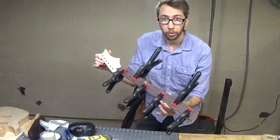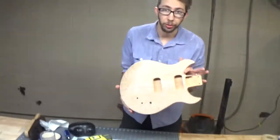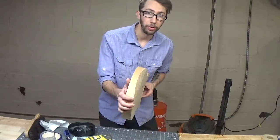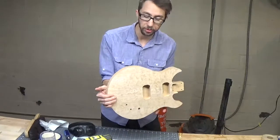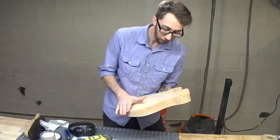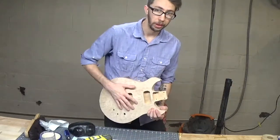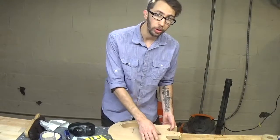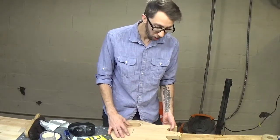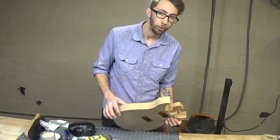Now that we have our neck and fretboard gluing up, we're going to set that aside to dry and turn our attention to the body of the guitar. This kit's body came with a rounded over edge already because it came with a figured maple laminate top, so all we need to do is make a cutout on the back for the belly cutout. I like to do a swooping S-style cutout on the back, making sure not to go too deep and not too close to the horn.